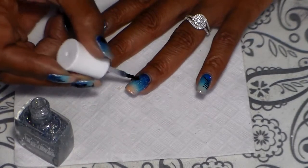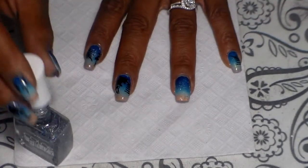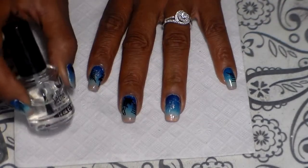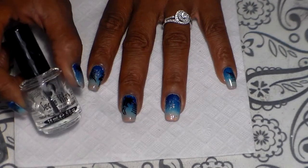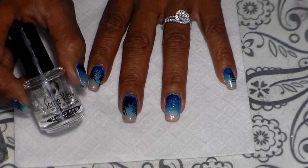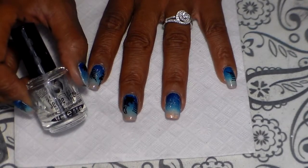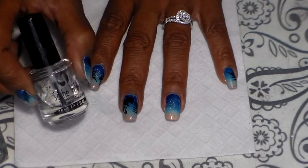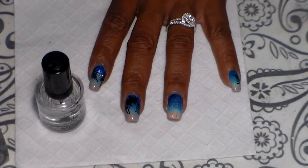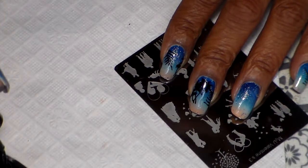Just like that — and let that dry. After it's dry I'm going to add a coat of Seche Vite, just in case when I stamp my nails, if I make a mistake, I can remove it with tape. I'm going to go ahead and do that, and then start by stamping the couple.